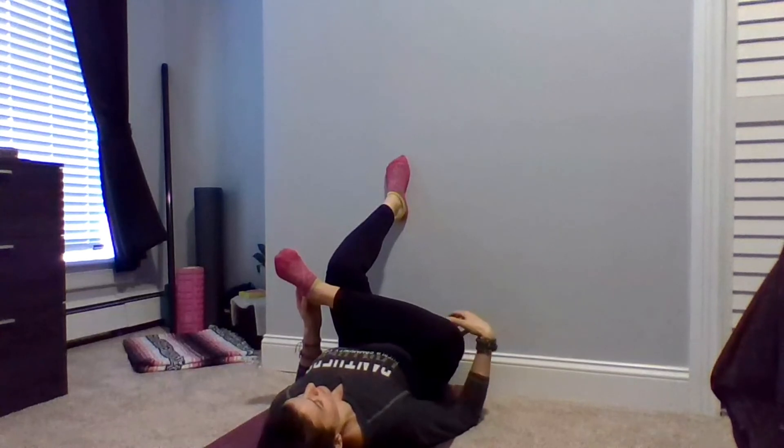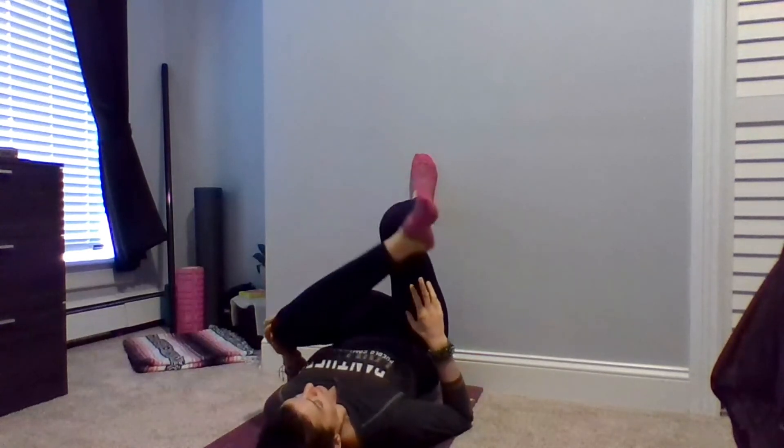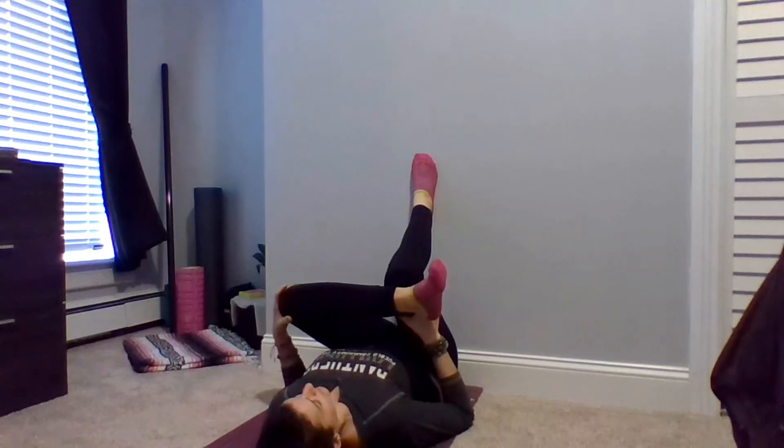Bring your hands to the outsides of your knees and gently guide them both back together. Keeping your left foot planted against the wall, bring your right ankle and cross it over your left knee. You may need to slide your hips a little bit further away from the wall to be in a comfortable position. Feeling the stretch in the back of your right leg. Place your right foot back up against the wall and switch, bringing your left ankle to the top of your right knee. Feeling the stretch this time in the back of that left leg, the left hip, the left glute.